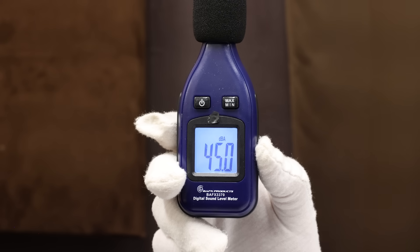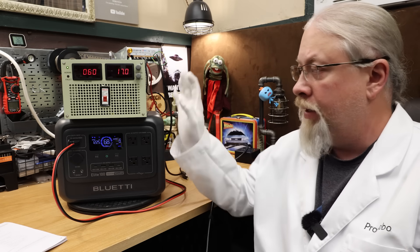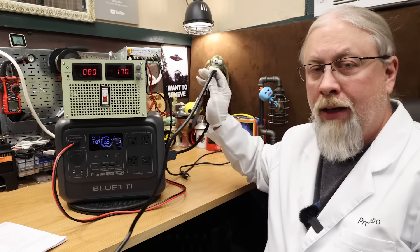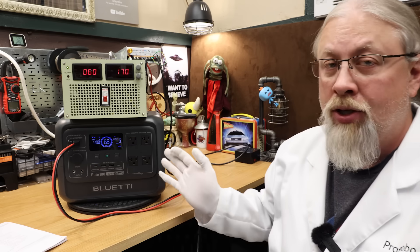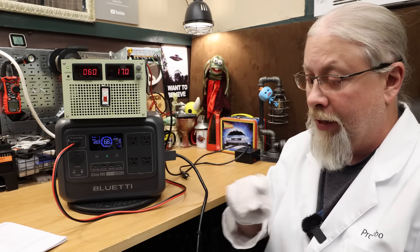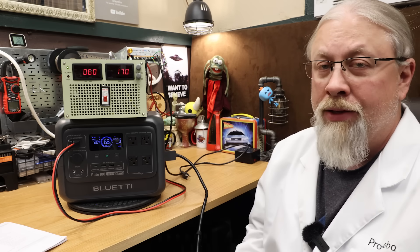Fan noise in AC max charging mode was a whisper quiet 45 decibels. For simultaneous charging from solar and AC at the same time — this unit supports it. I'm charging at maximum solar, 1000 watts at 60 volts, while simultaneously running in turbo mode from AC power. It still maxes out at 1200 watts total, but it uses solar priority, taking solar instead of AC power: 230 watts from AC and 1000 watts from solar.